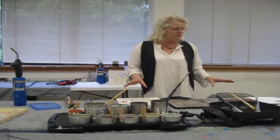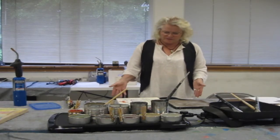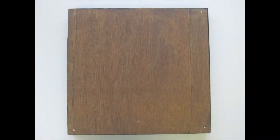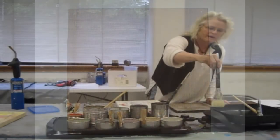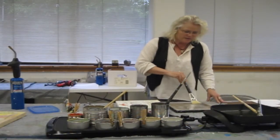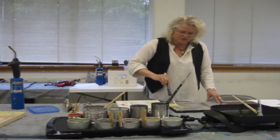We're using encaustic today in this magical format to make beautiful pictures. We start with coating a hard surface with the medium, which is only beeswax and resin, melted to 240 degrees, and we coat the wood a number of times to get a good high surface.